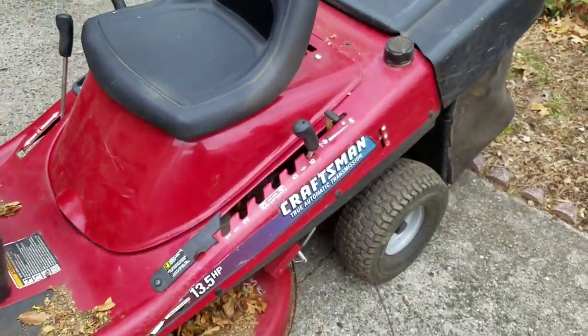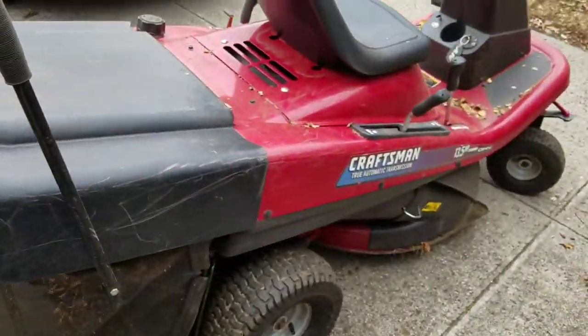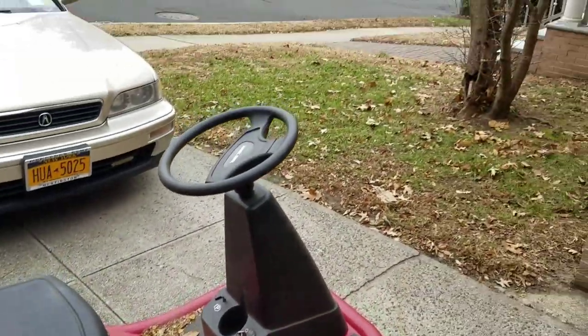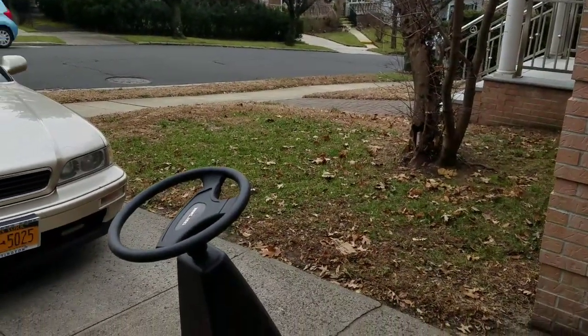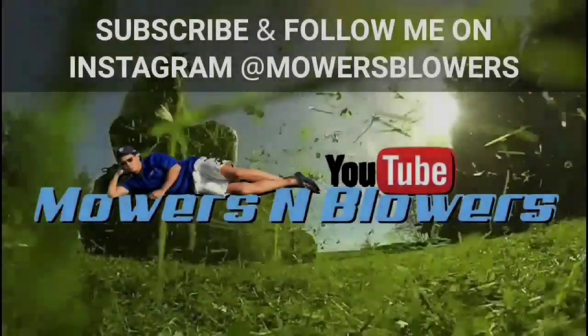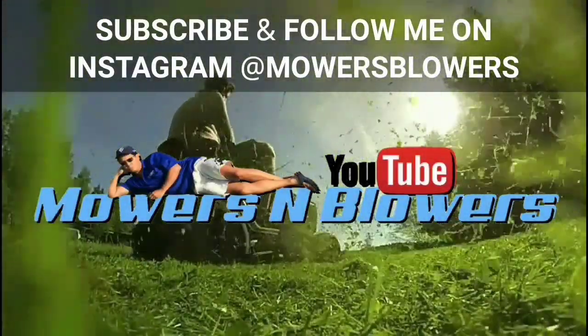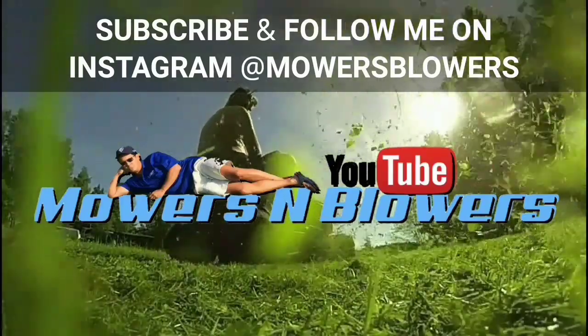That's all it took — a brand new solenoid and this baby starts up no problem. That was a cold start too. I'm going to do some leaf sucking. See you guys next time on Mowers and Blowers — thanks for watching everybody, follow me on Instagram at mowers blowers. See you next time!